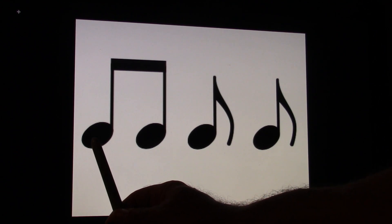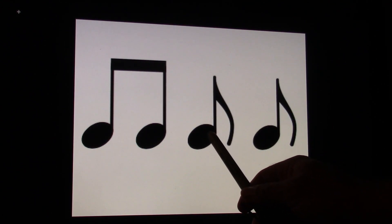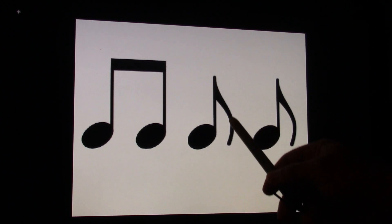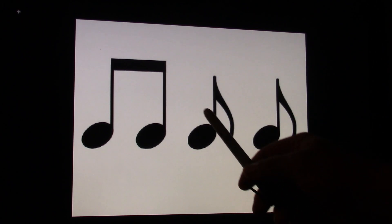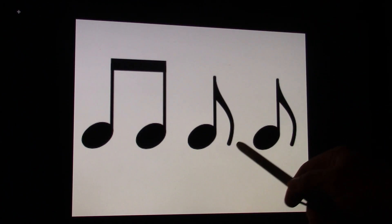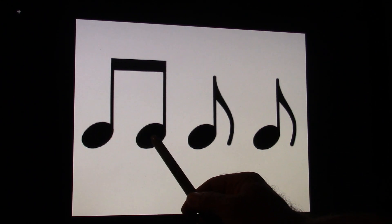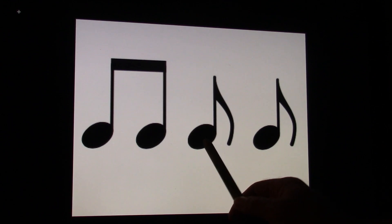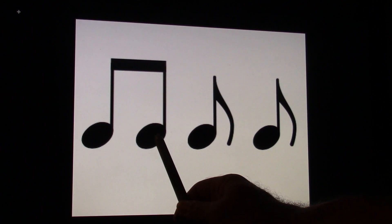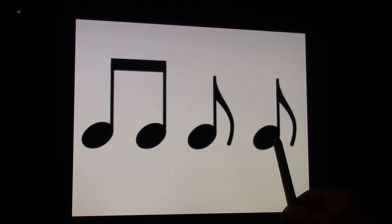So here we see a pair of eighth notes with a beam. You learned in your last lesson that a pair of eighth notes — an eighth note can have a flag, and they can be separated. So you can either have them beamed together as a pair, or you can have them as individual flags. So this is counted as one and, and this is counted as one and. It's the same thing. Let's do these two. Ready, go. One and. Let's do these two. Ready, go. One and.